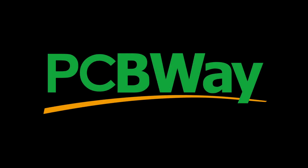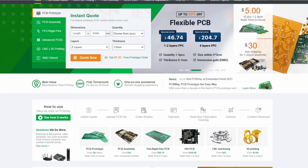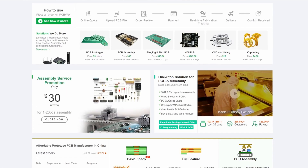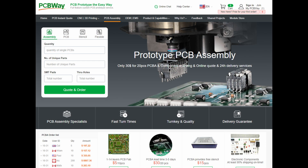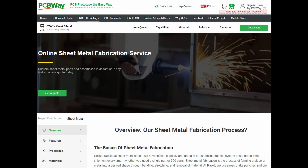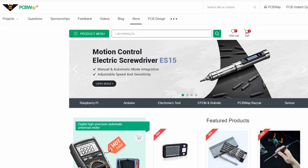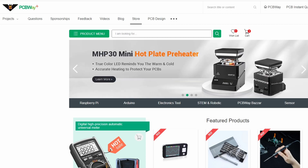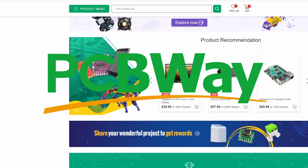Before we move on, I'd like to take a moment to thank today's sponsor, PCBWay. Did you know you can get custom PCBs made starting at only $5? And in addition to their PCB prototype service, they also offer PCB assembly, CNC machining, 3D printing, sheet metal fabrication, and injection molding services. They even have their own store where all kinds of goodies are available for purchase. Please give them a look, and again, we thank PCBWay for being today's sponsor.